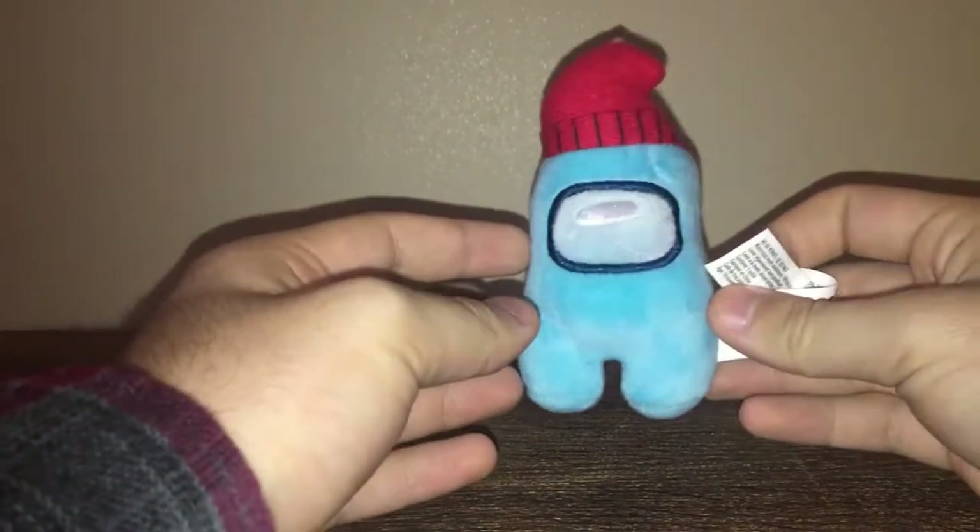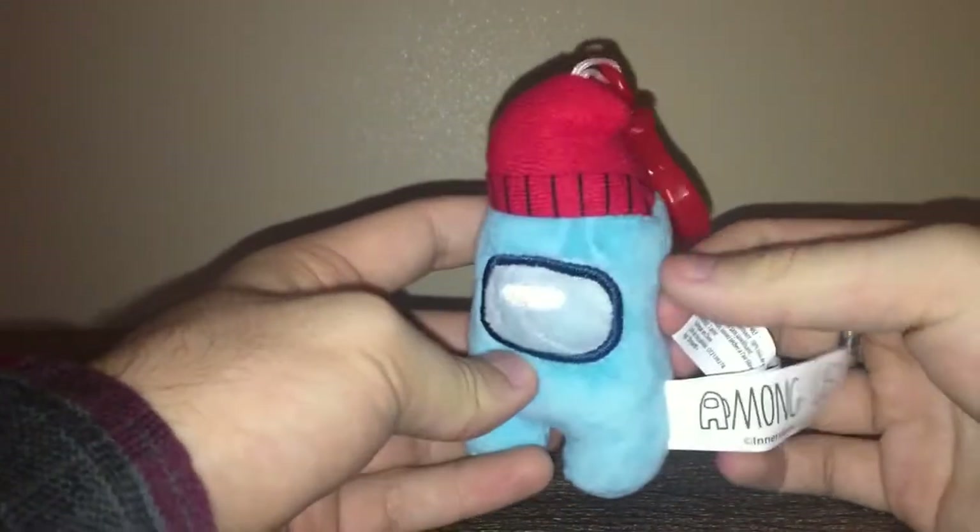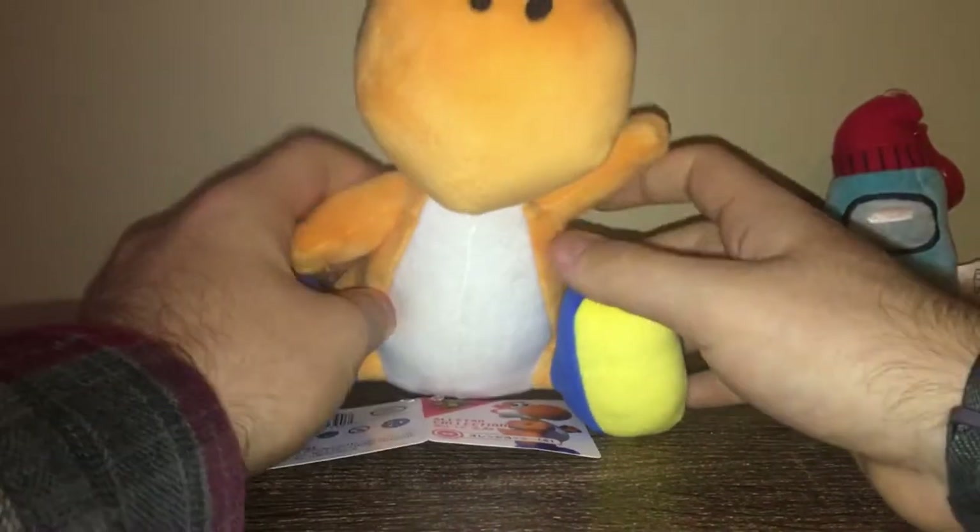With the table nice and cleared, we're just gonna start off and get these out of the way. We got the little Among Us plushy because it's fucking sus as shit. Yeah, very nice — it's a crewmate with the hat, we like that.